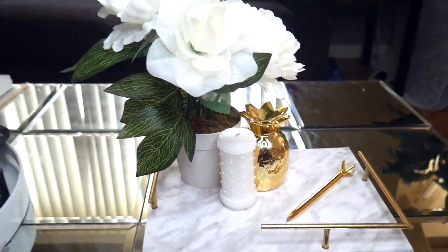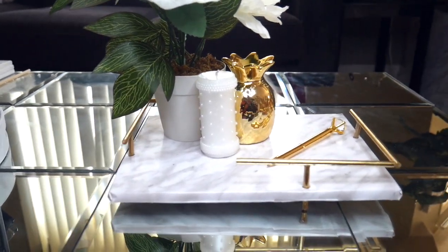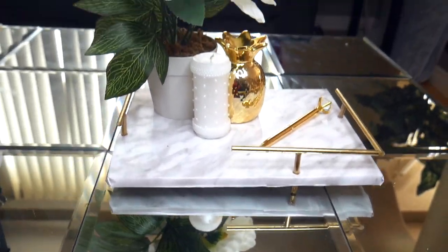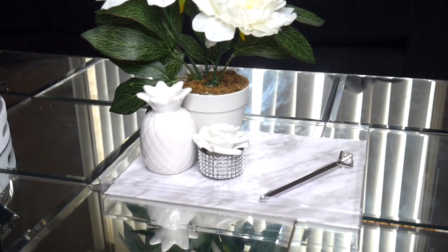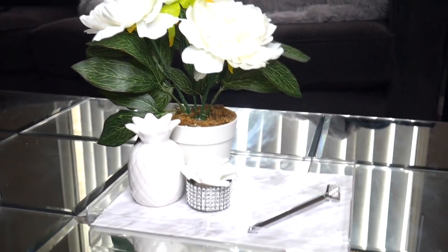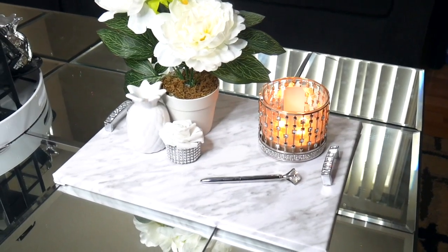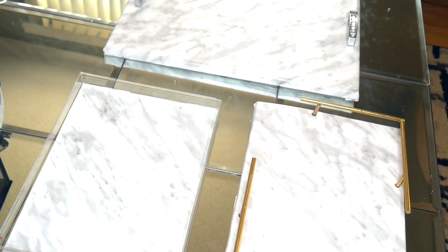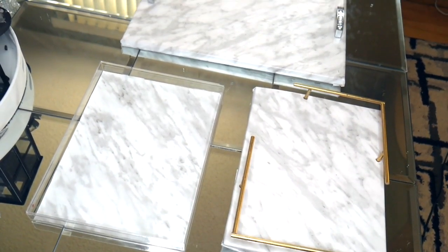Hello everyone! In today's video I'll be showing you how to make three different types of marble trays: a marble and gold tray, a marble and acrylic tray, and a bigger marble display tray. If you'd like to know how to make these, please keep watching. I'll be going from easiest to hardest.